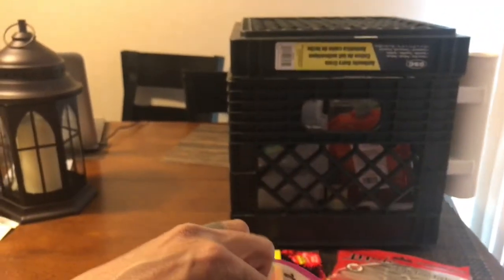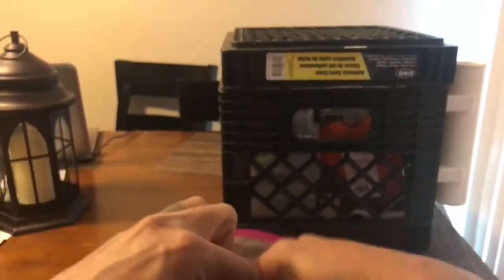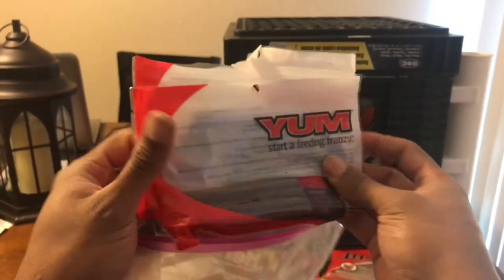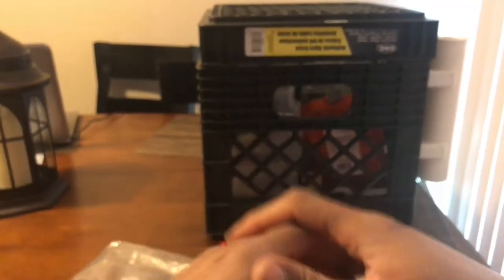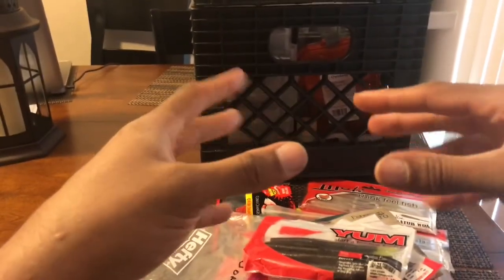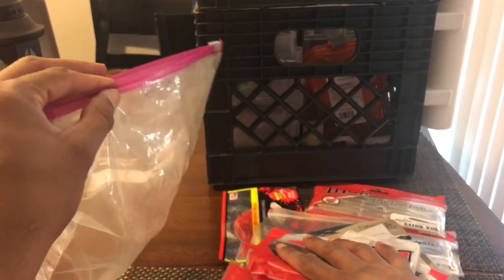I got some Zoom Z-Drop drop shot trick worms, Cabela's shaky heads, some Yum stick baits — those are my favorite senko style baits. Gary Yamamoto's are cool but a little more expensive; Yum you can get at Walmart for like two bucks and get 10 in the pack. Like I said I don't fish worms a lot but I do fish them, so that's pretty much all the worms in my collection. You gotta have them on board just in case.